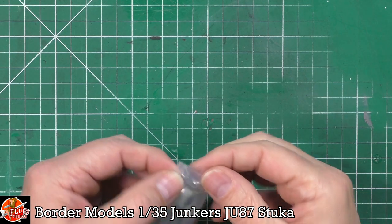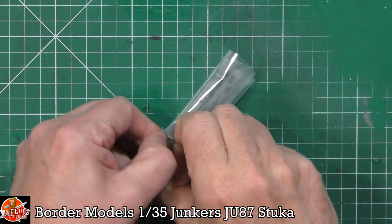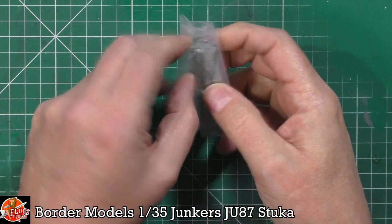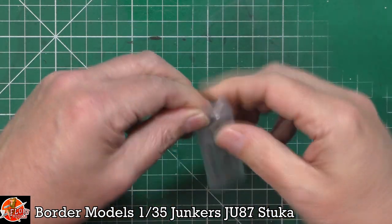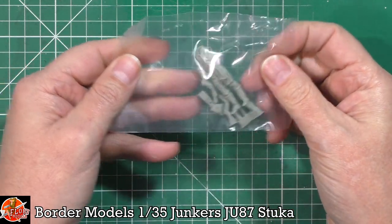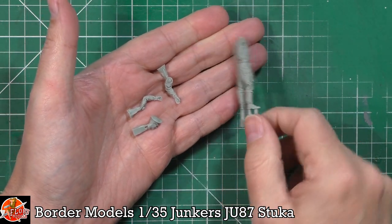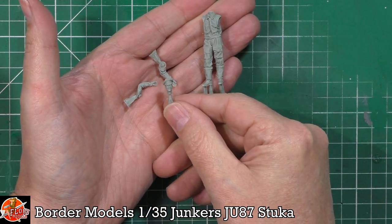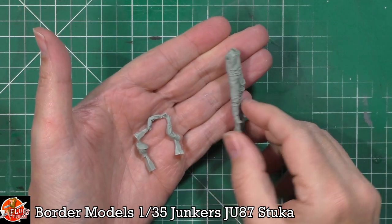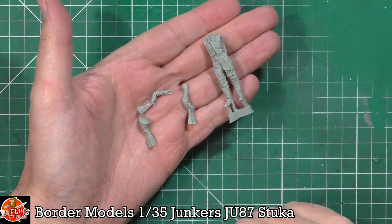Last up we get the figure — it had the world's strongest staple holding the bag shut. Inside there are actually two figures. They are very, very nicely done and moulded, with the pilot in a flight suit. We have the body, the head, and the arms, all one-piece resin. Very nice indeed.